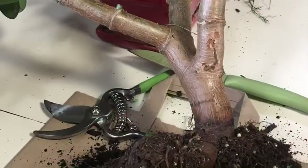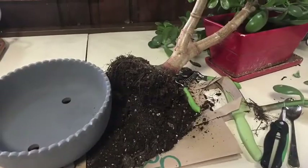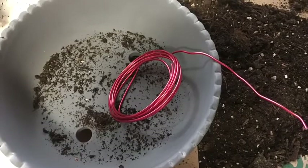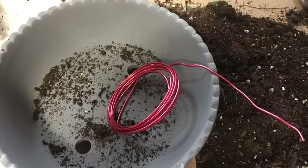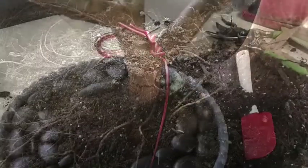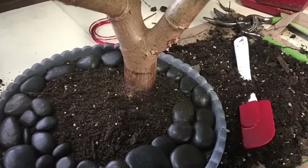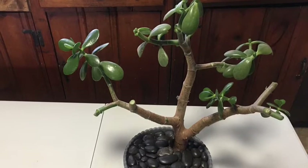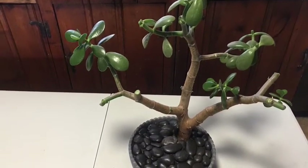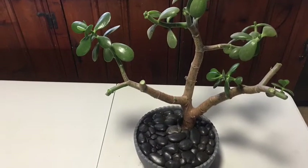I even took this old jade plant and decided finally, after years and years, to make it a bonsai. I'm trying to create a little miniature forest, so I got myself a pot from Walmart and some wire — because you wire it in so it holds the tree standing up. This tree comes from an original tree that is about 30 years old, and this was just a cutting started about six years ago. I trimmed it all back, and believe me, it's going to look really cool when it's done. I even had some great cuttings to make a little bonsai jade forest.